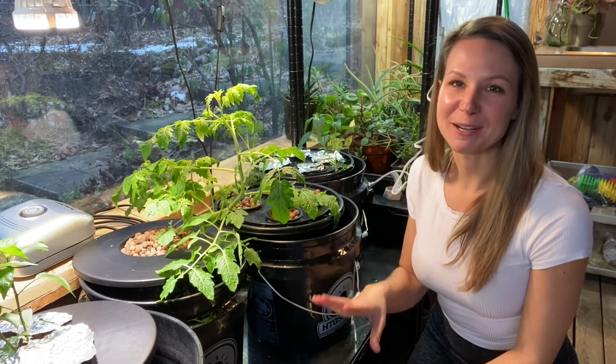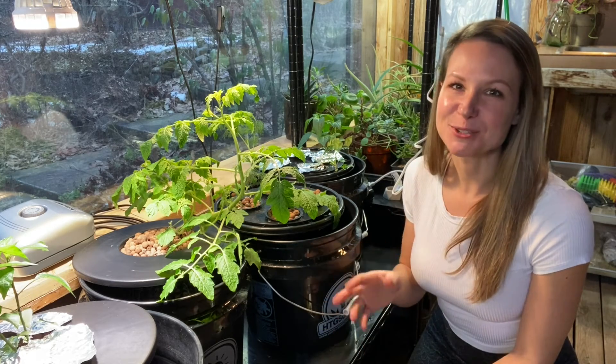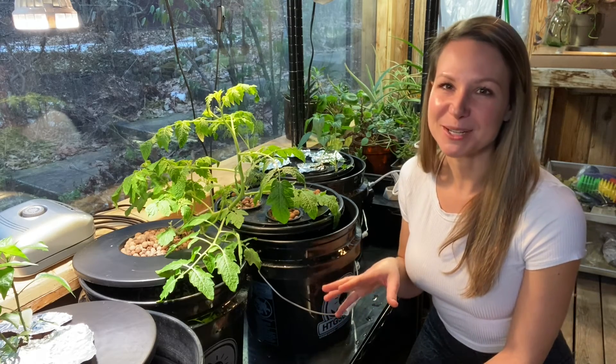This is exactly where I want to keep my pH levels. Next week when I change out my water, re-add my nutrients and do my weekly maintenance, this whole process gets so much easier when you just incorporate it into your weekly routine as part of your overall hydroponics maintenance.